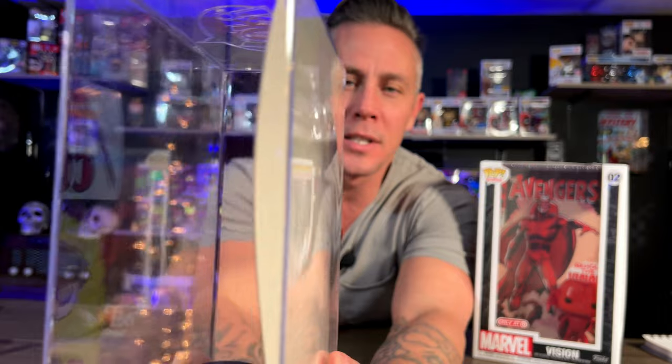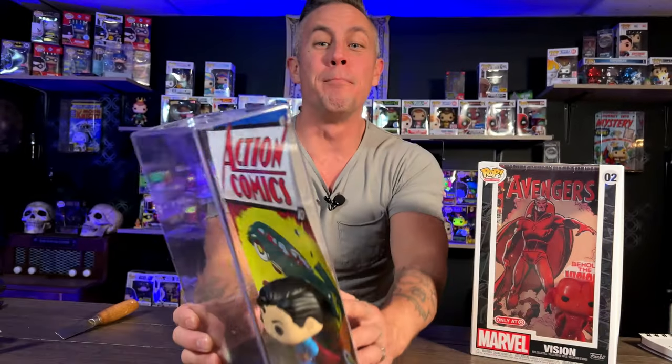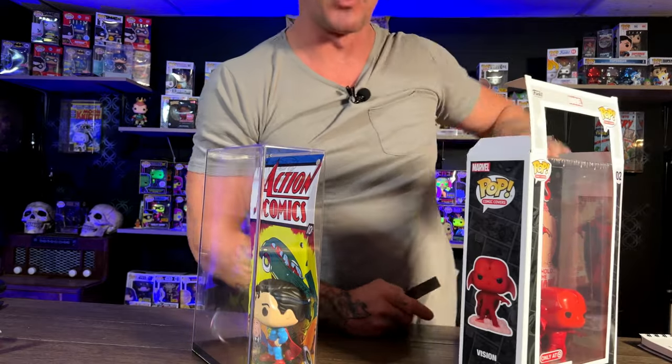If you'll notice, that cardboard right there took a wicked bow — a wicked bow — because I did not pop the cellophane off of this. I left the cellophane on this one for a long time. All of them that I have taken the cellophane off... let me grab a couple more examples real quick.